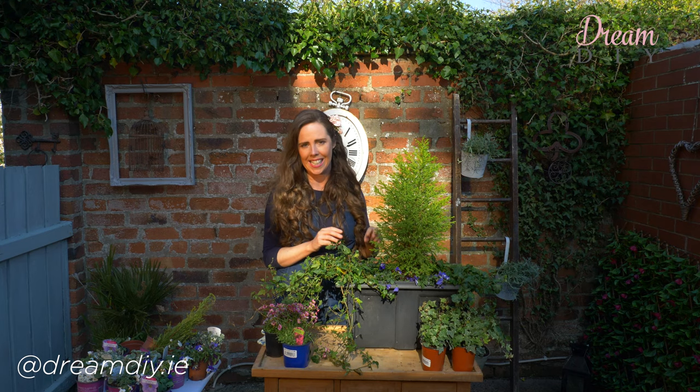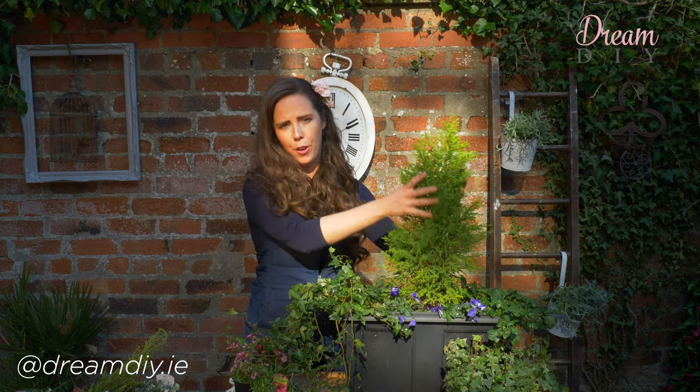The perfect window box — there are many ways of doing this, but my personal favourite is to use both seasonal plants and plants that last the whole year round. As you can see here, this is a window box that I did last year. It still needs a wee bit of work this year, but you can see that I have ivy and I also have a little fir tree.